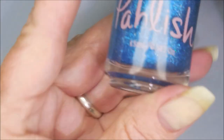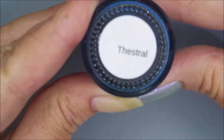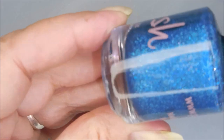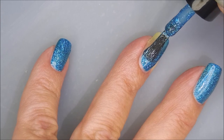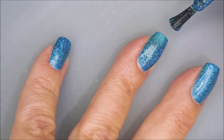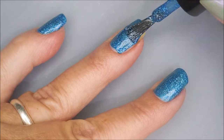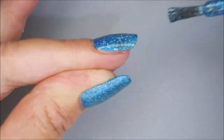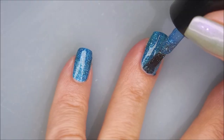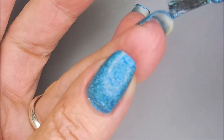I've started off with a peel off base coat and here is Thestral from Polish — a beautiful blue shimmery polish. And here we go with our first coat. This is just so easy to work with. This polish is almost putting itself on. I did manage to make a little bit of a mess, but it's okay. Capping my free edge.